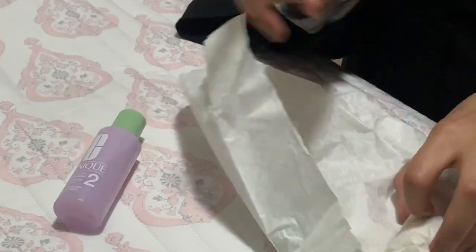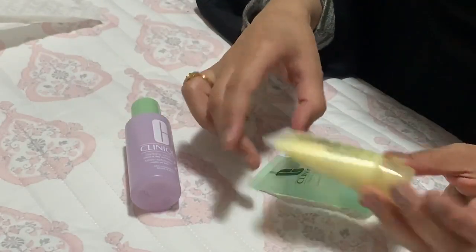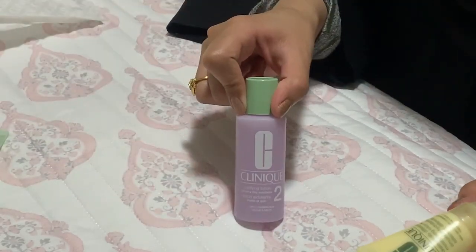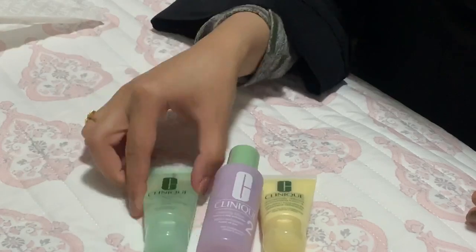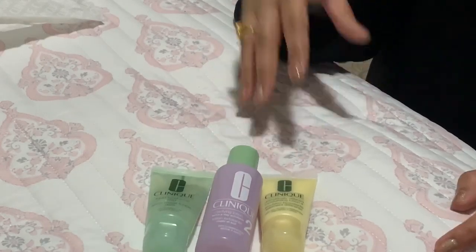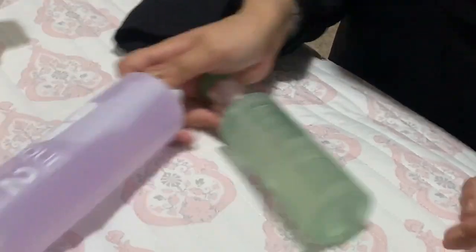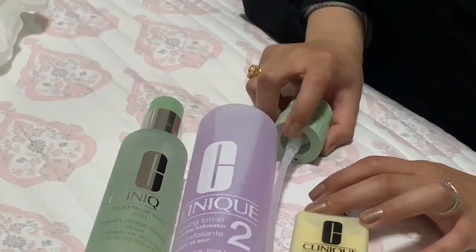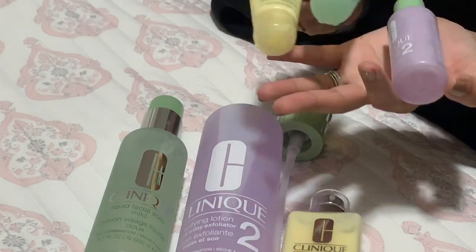It also comes with the same three steps in travel size — the liquid facial soap, the toner, and the dramatically different moisturizing lotion. These would be great for like an overnight trip or a trip where I only have a carry-on or a small duffel bag. But if I'm traveling with proper checked bags, I would use the full size, because I'm always paranoid I'm going to run out. I probably would not take the smaller ones unless it was just a one-night type of trip.